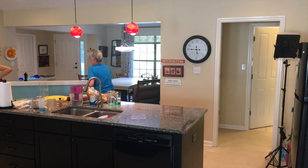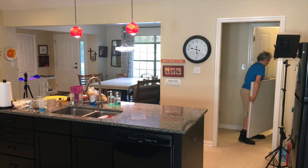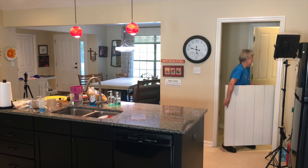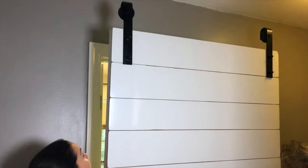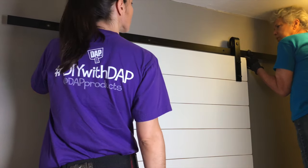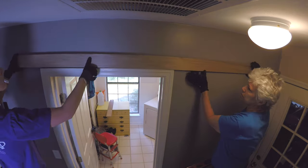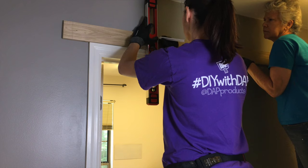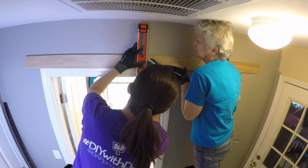After the hangers were in place, we moved the door into position — a challenge in a small space, but we did it. We put the door next to the wall and figured out where the rail needed to be placed. Following the instructions, the rail did not line up with our studs, so we needed a header board that would attach to our studs, to which we would then attach the rail. We got the placement of the header board and marked the studs.